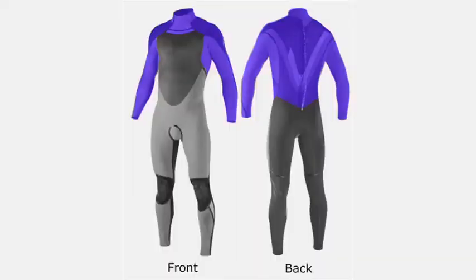30% stretch covers the back, shoulders, and arms, which is exactly where you need flexibility for sports such as surfing. The other 70% of the suit is made of standard neoprene.